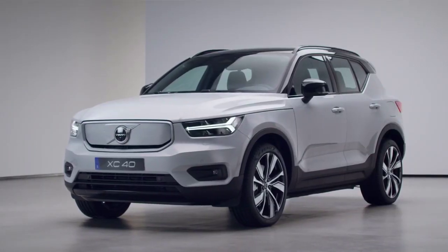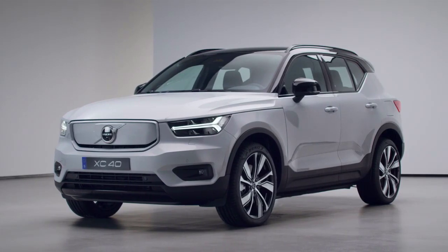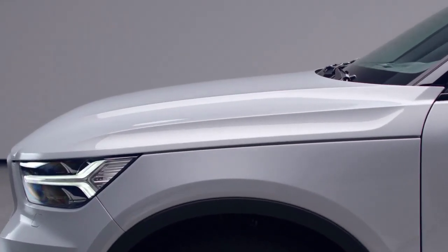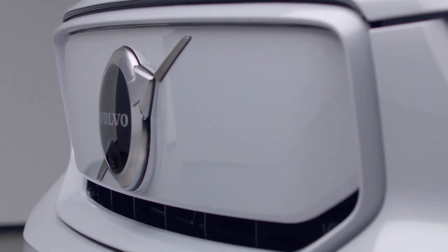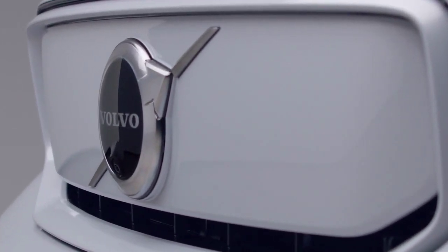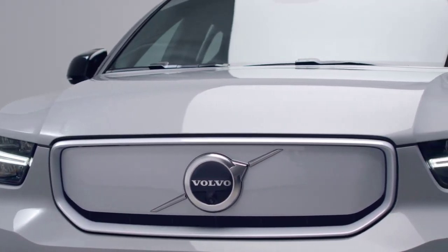The XC40 Recharge is a true SUV with a powerful stance and sporty expression. At the front of the car, the clamshell hood, together with a dramatic surface area, works very well with the new color-coordinated covered grille. This is to emphasize the new era of electric cars. At the same time, the covered grille improves the car's aerodynamics.